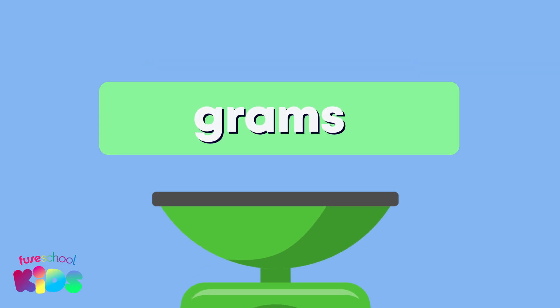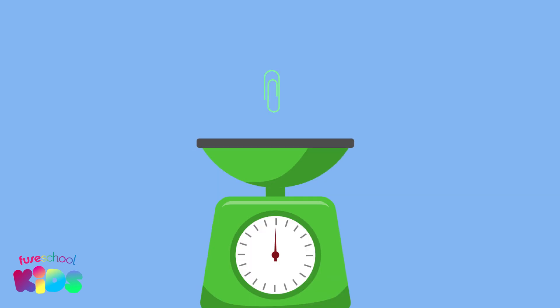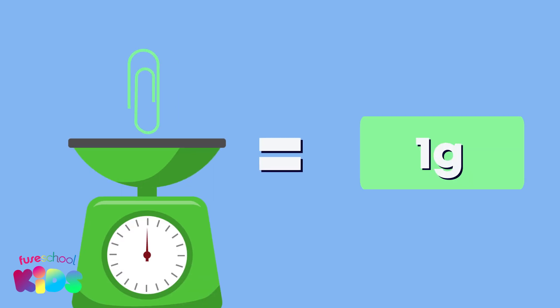Repeat after me: grams. We use the letter G to show grams. The mass of one paper clip is equal to one gram.